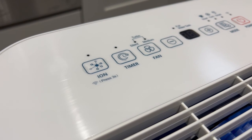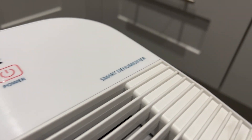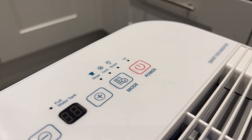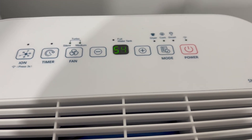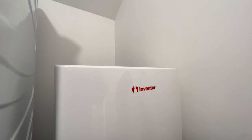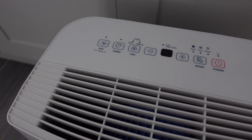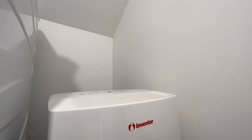On the top of the unit you'll find all the physical buttons controlling the main functionality of the dehumidifier, including turning on the ion mode, changing the fan speed, changing the mode, and turning the device on and off. There's also a small display between those buttons showing the humidity value for the room, pulled from the built-in hydrometer. Just in front of the control buttons is the air outlet where all the air is pushed out, and you'll need to leave clearance above this.